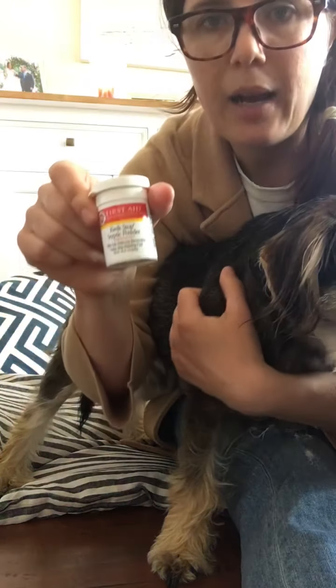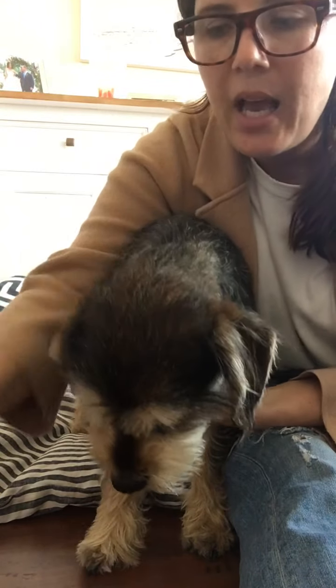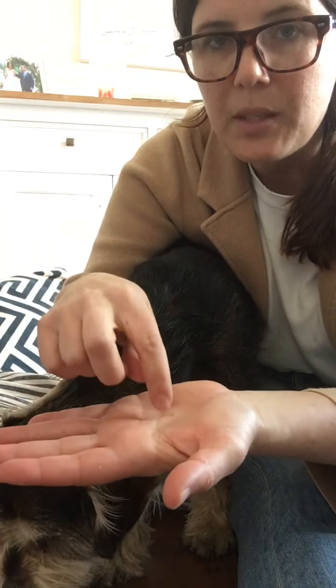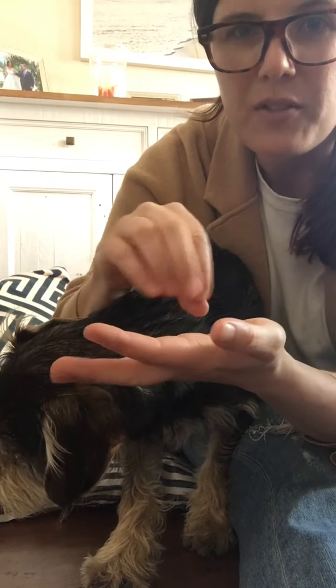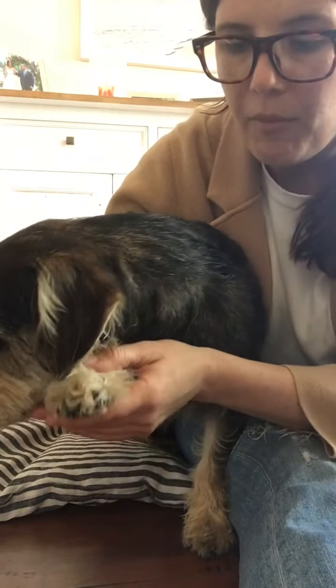You can order Quick Stop online, but if you want to do this today and don't have any, you can use flour or cornstarch — just put some in your hand and put the nail on and hold it for a minute or two. Or you can use a bar of soap: wet it so it's kind of mushy and put the nail on it, but you have to hold it longer. Keep that pressure on it until the bleeding stops.